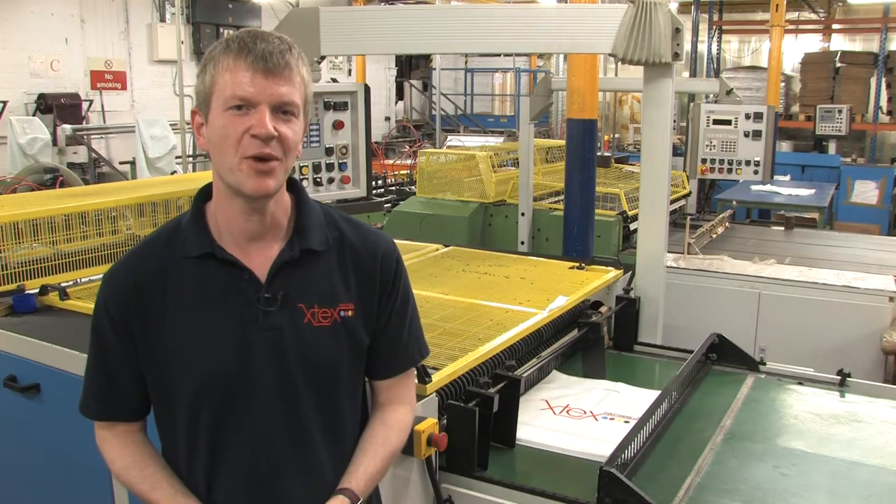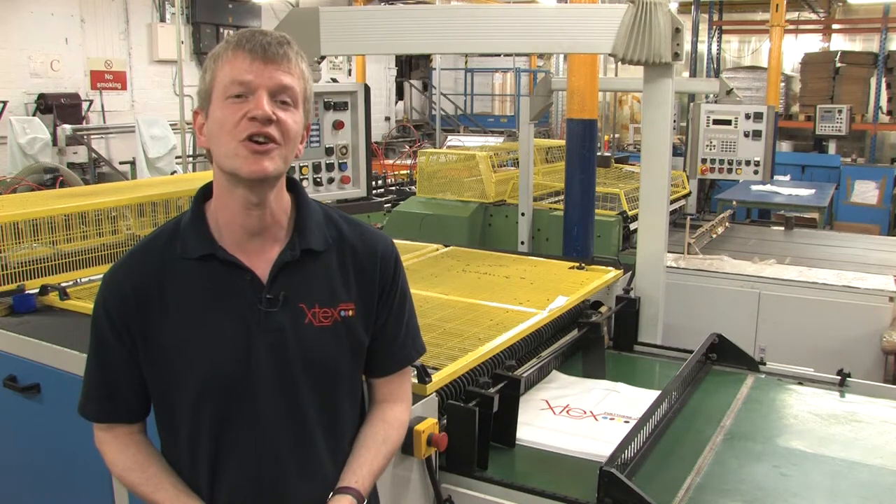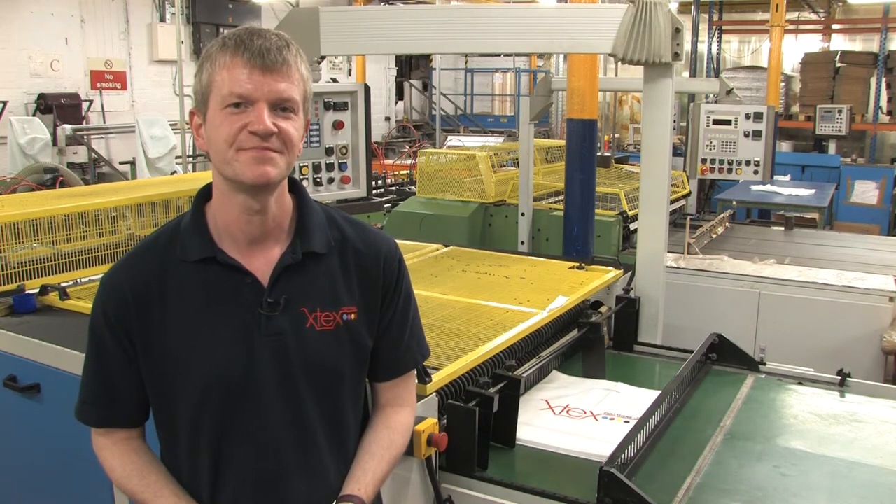So there you have it. That's how a polythene bag is made. If you haven't already, then please take a look at the video tour of our factory. Thank you for watching.